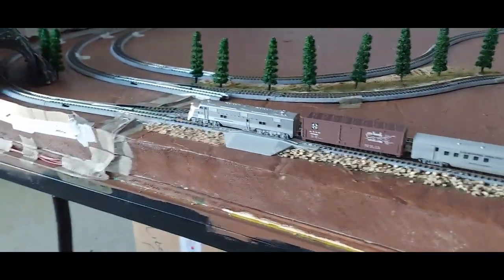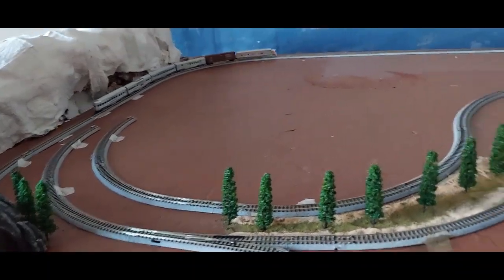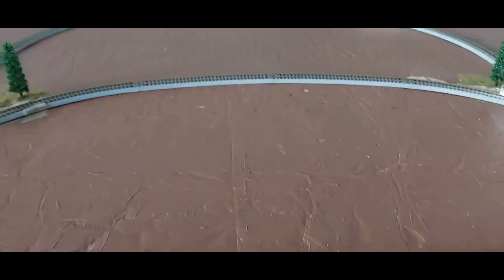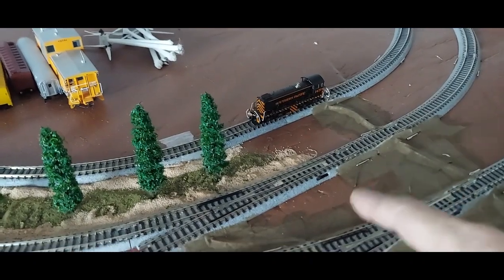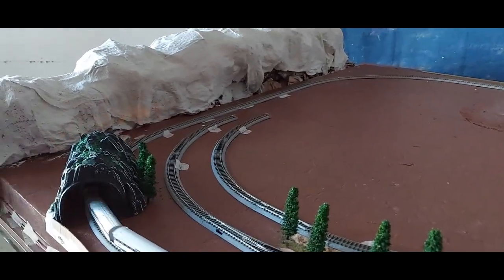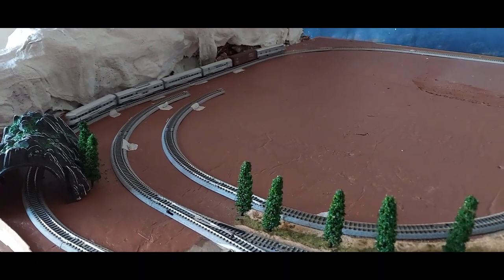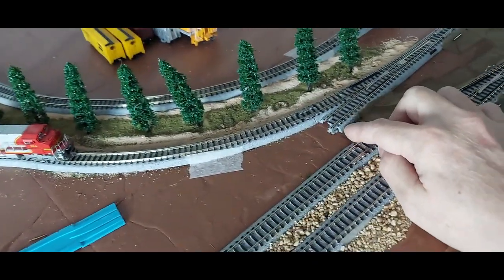It's running really good — I probably shouldn't say that out loud because it might hear me! Loop number one is complete. I was able to connect a connection right here that was missing last time, a connection up there, and the connection over here on these two loops where this locomotive is. I'm just waiting on more track now — I have ordered more straights and more curves so I can complete the last two loops here.